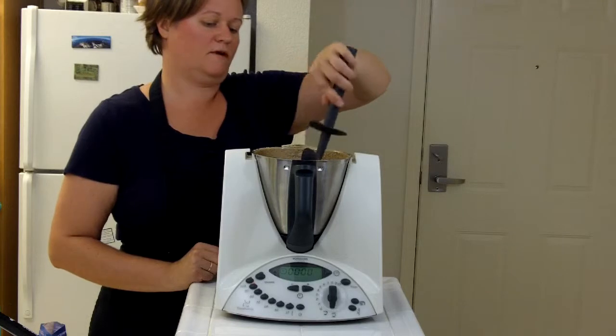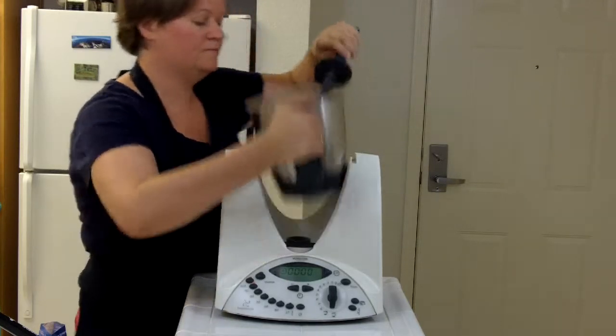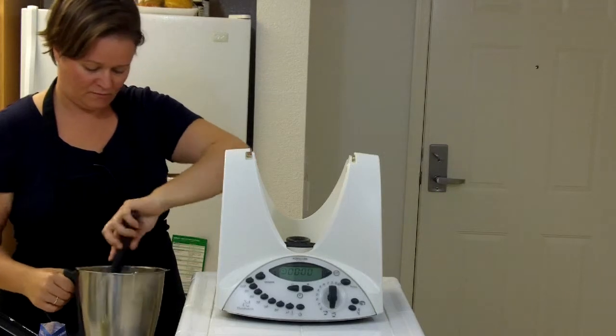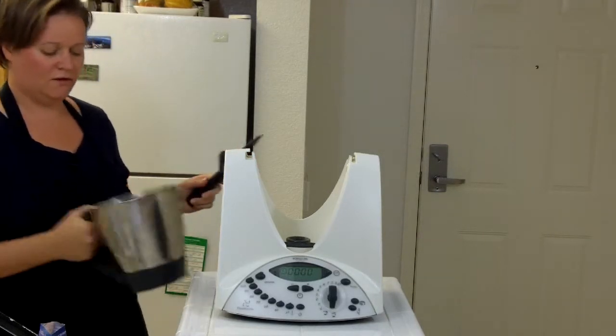I'm going to scrape the sides down with my spatula real quick. And this is quite nicely and finely ground, even the chili peppers.